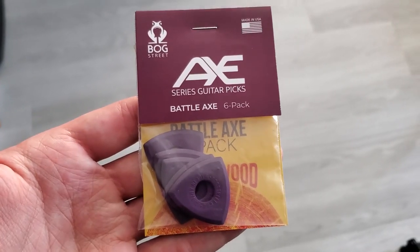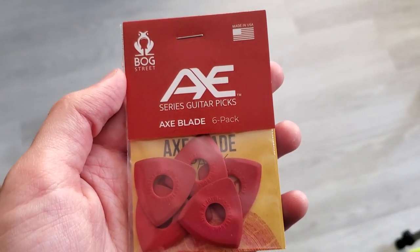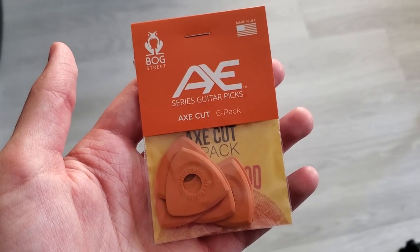These new picks are called the Axe series of guitar picks and there's three versions of them. There's the Battle Axe — those are the purple ones — there's the Axe Blade, the red ones, and the Axe Cut, the orange ones.